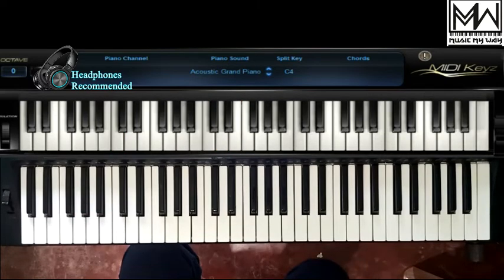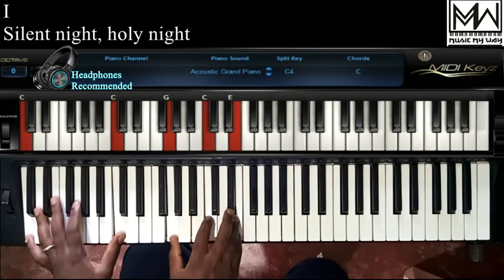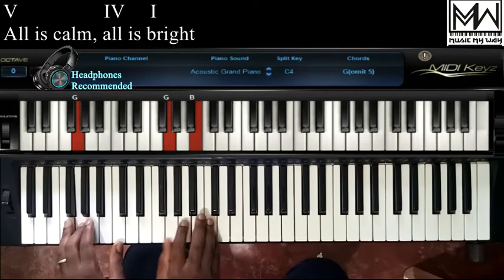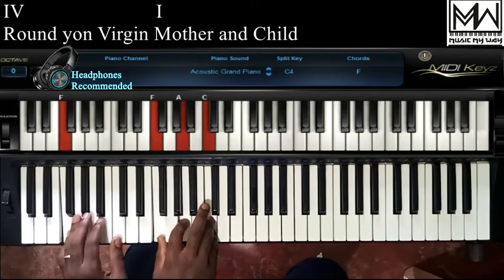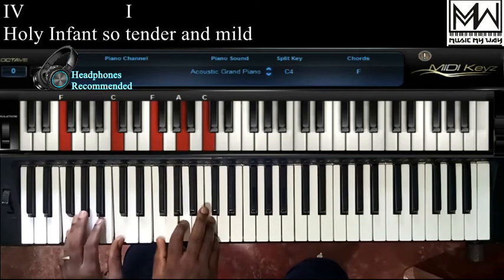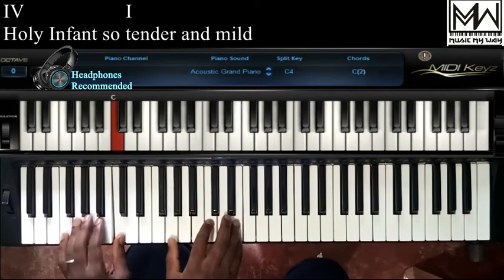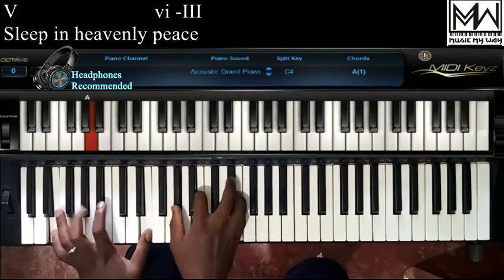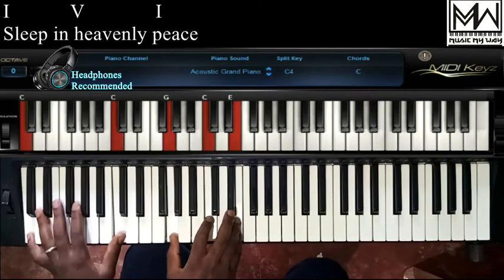Playing the whole song through would sound like: Silent night, holy night, all is calm, all is bright. Round yon virgin, mother and child. Holy infant so tender and mild. Sleep in heavenly peace, sleep in heavenly peace.